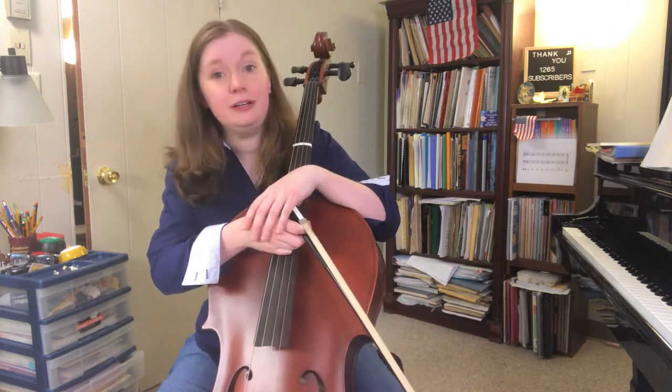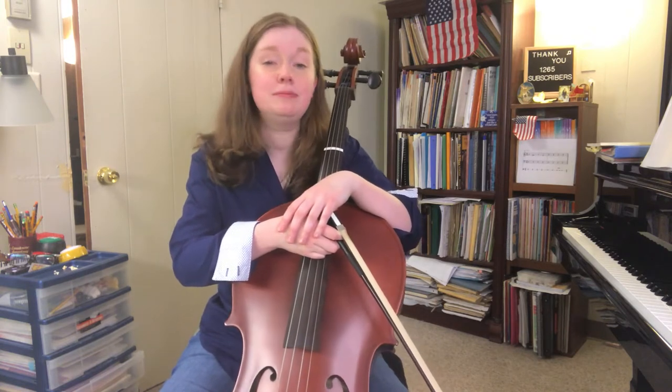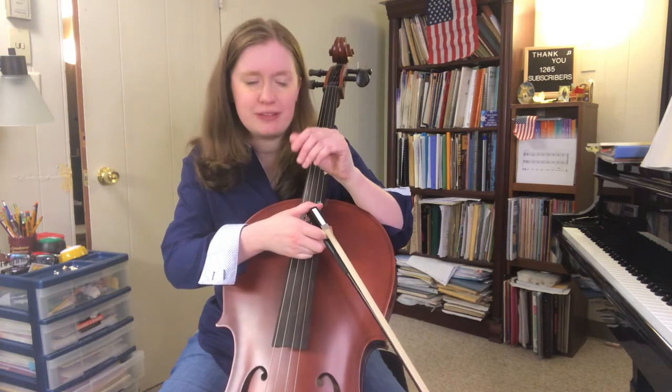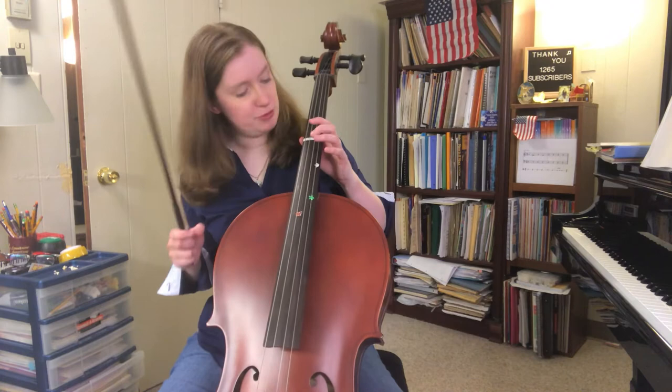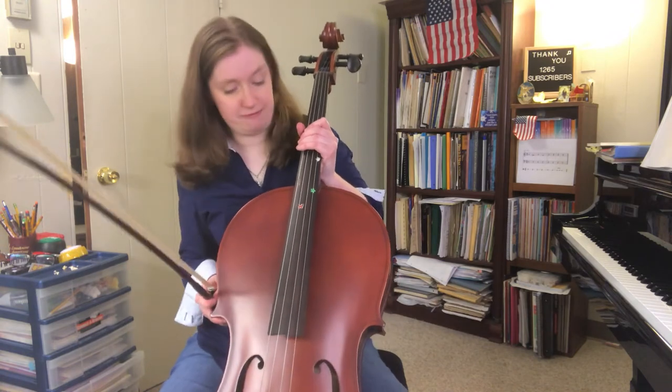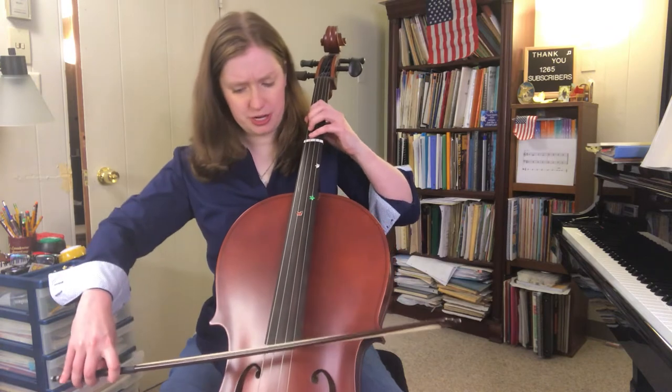It reminds me a lot of Ode to Joy for some reason. There's a slight twinge of Ode to Joy in there — a little flavor of Beethoven. I might take the last training wheel off here, we'll see. But I'm gonna try it with it first, and I believe it's in C major.